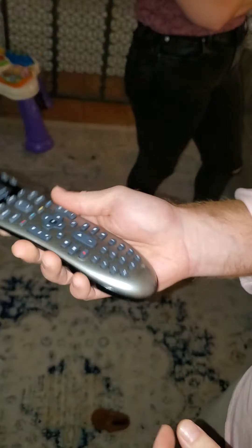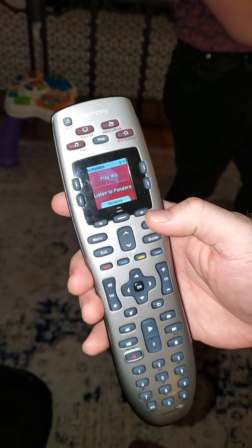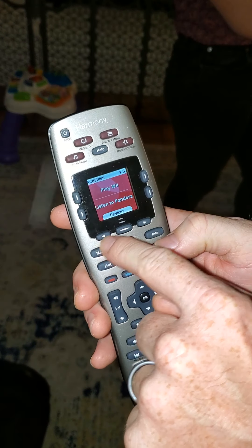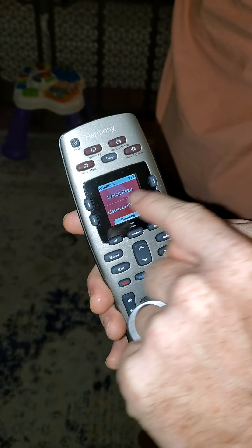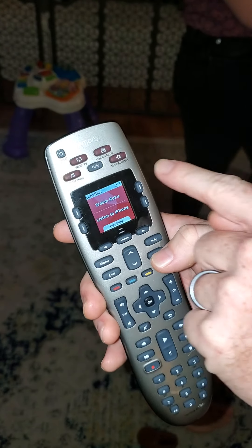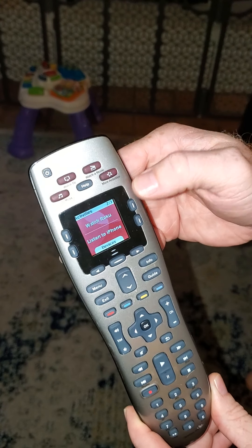So this is the home screen. Anytime you move it, it'll light up. What you're looking for — if you're looking for Netflix or Amazon or whatever — you push one of these here, this arrow to the right, and you're looking for Watch Roku. You'll notice two vertical bars on each side; either one will do the trick. So now you're going to Watch Roku.